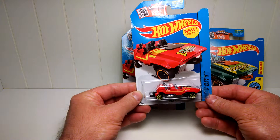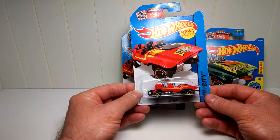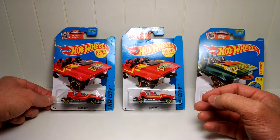Found this guy at Christmas time. I was looking for some stocking stuffers. Ended up getting this for myself and not my kids. And ever since, I've been looking for more and more.